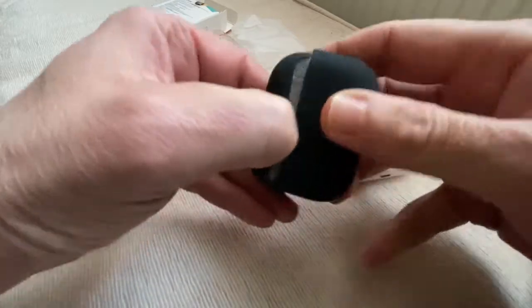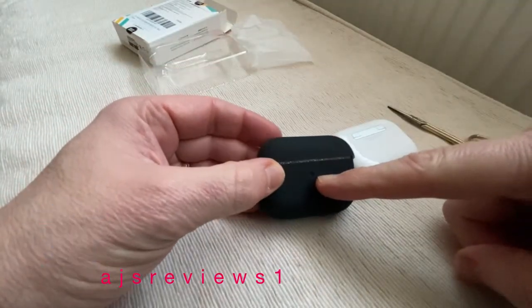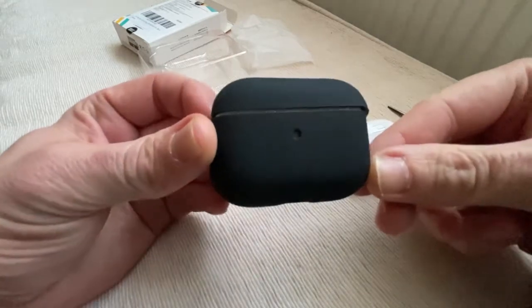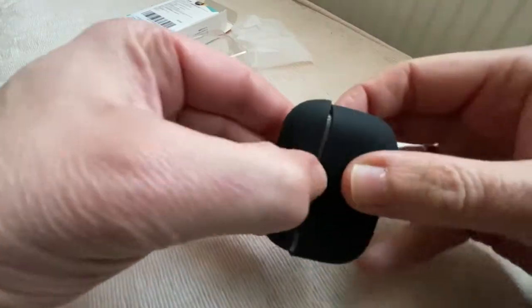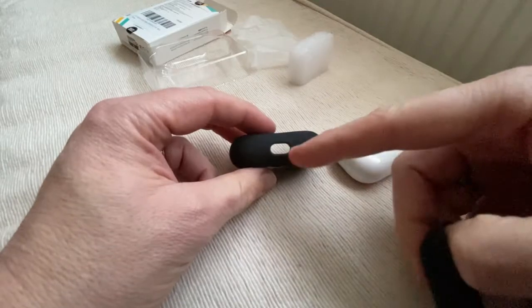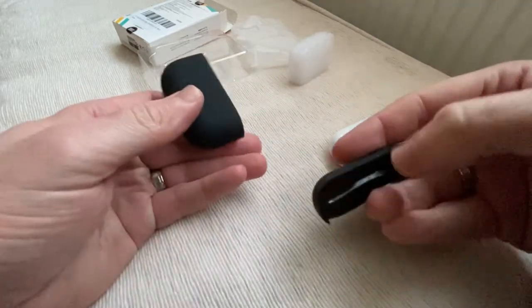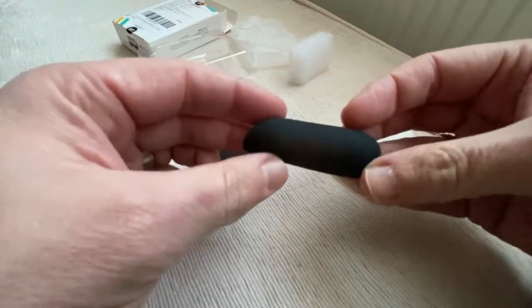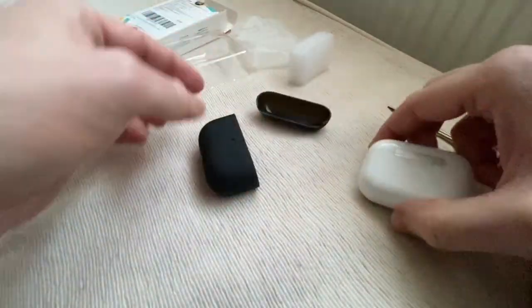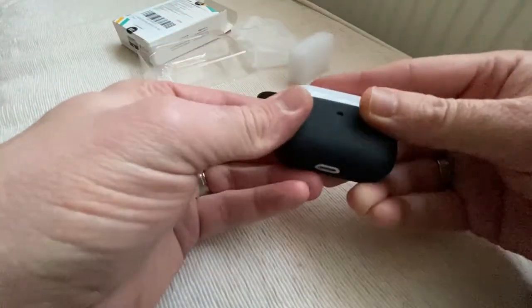You've got the push button at the back for syncing if you need to sync. At the front you've got a little hole — not sure if you can see that very well — for the light, the green light. There's a bit of foam packaging, not great for the environment. You've got the hole there as well for your charging port if you wanted to use that.